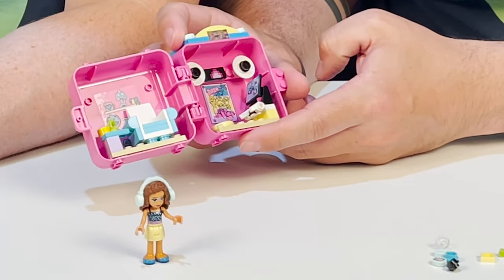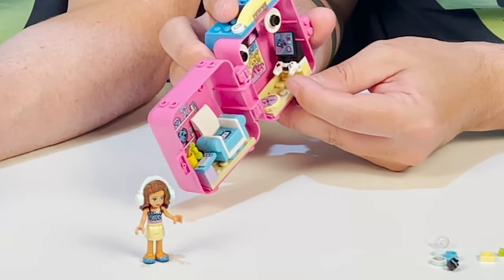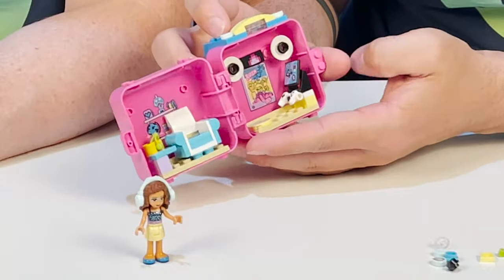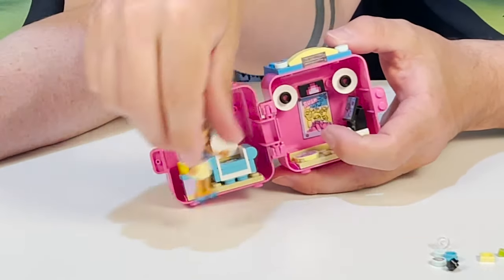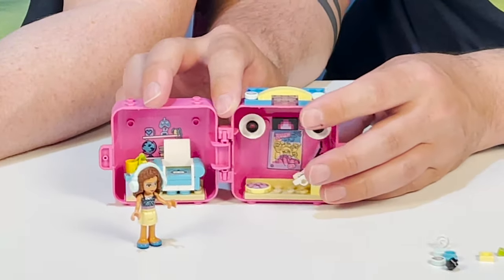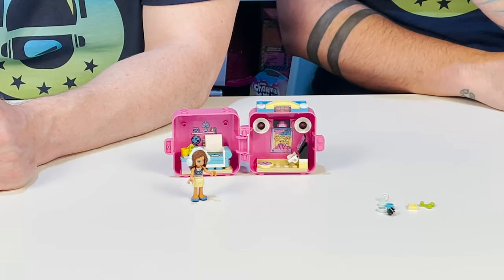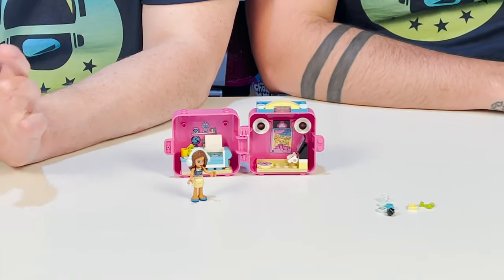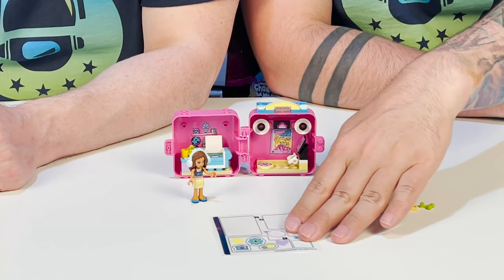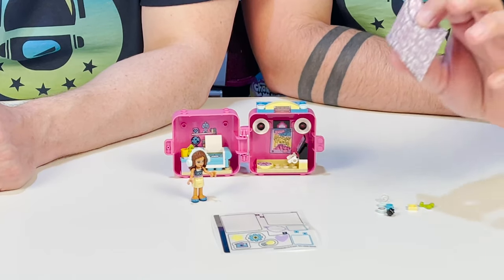Love her little gaming system over here and the speakers. The controller is so cool — she can sit over here and play her little game. She can actually hold the controller; it comes out and she can hold it, which is awesome. The attention to detail and the level that the people at LEGO get into is astonishing. And she has extra stickers to decorate her box, and then her pet.